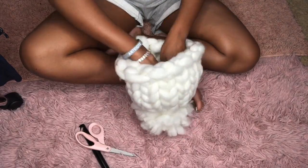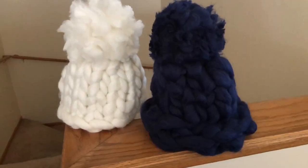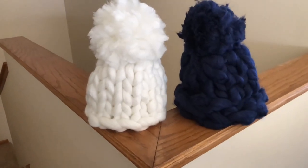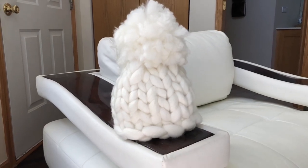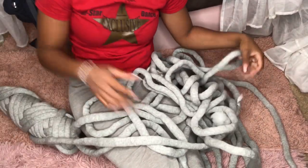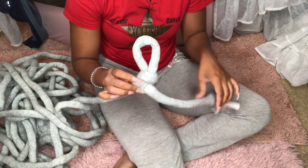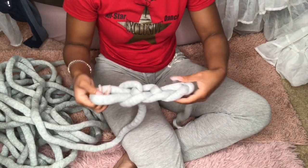If you can make this hat, this hat is super easy — and if you can make this, you can definitely make the next project, which is the matching scarf. You can have a cute little jumbo scarf and hat set. I'm going to show you how to make the scarf with a different kind of material just so you can see better, but if you're going to make a hat and scarf set I don't recommend you use this particular material — it's kind of weird.